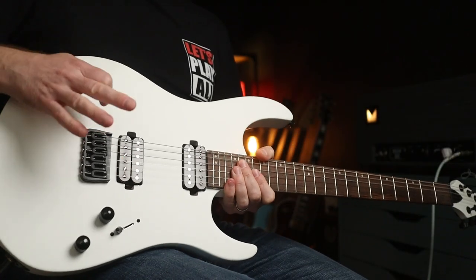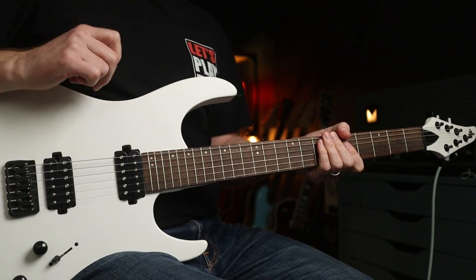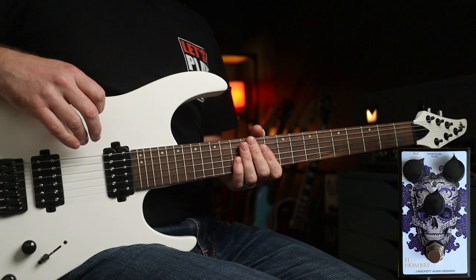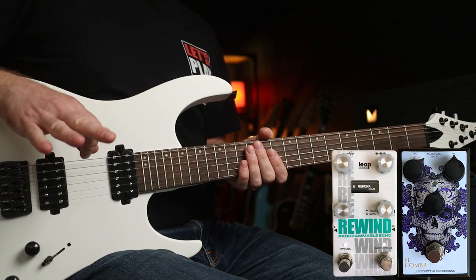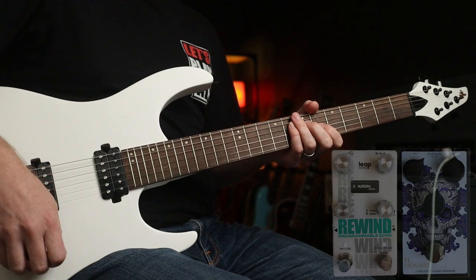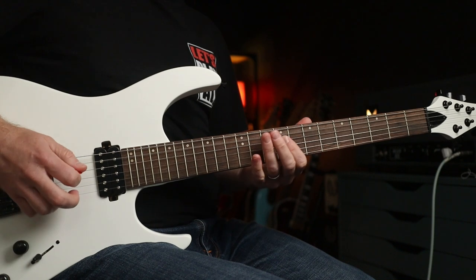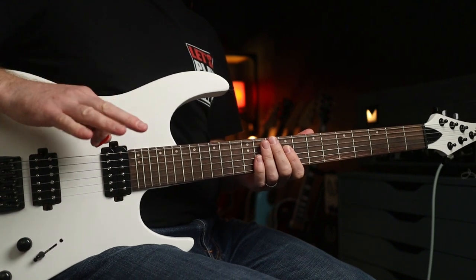So for tones, I'm using the bridge humbucker. I've also got a light overdrive - I'm using the El Hombre from J-Rad. And I've also got a delay: Alexander Pedals Rewind, which you're going to see a demo for very soon. So let me add them sequentially. Pretty clean tone - it's just very, very on the edge of breakup.